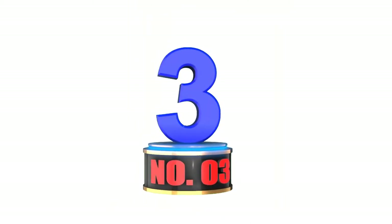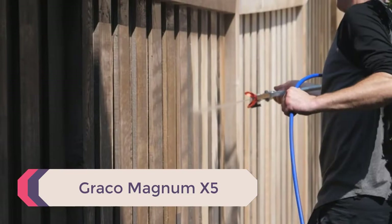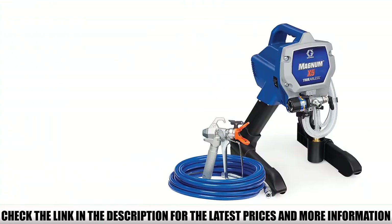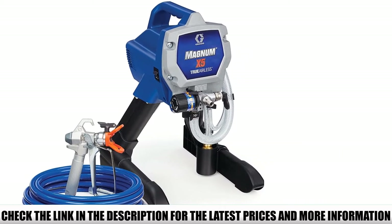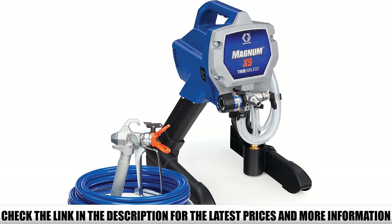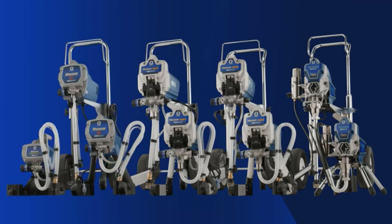Number 3: Graco Magnum X5. Talking about airless paint sprayers, you can ask any professional painter you know — Graco arguably produces some of the best ones. With the Graco X5, they offer a more budget-friendly option if you don't want to pay for the X7. The Graco X5 is really geared towards homeowners and DIYers who don't spray consistently throughout the year. If you paint maybe once a month or once every two months, the X5 is for you.